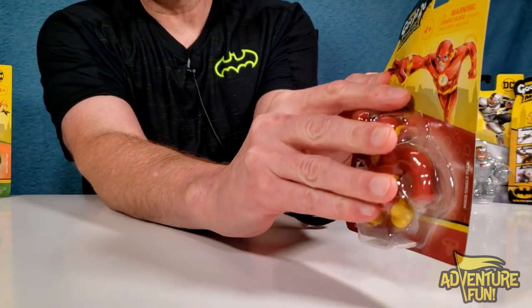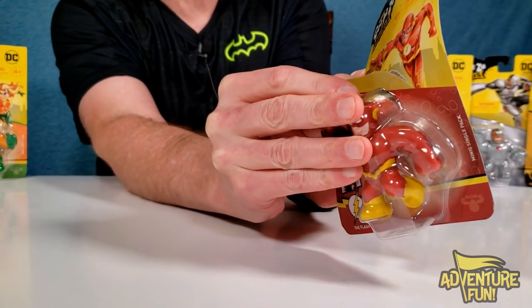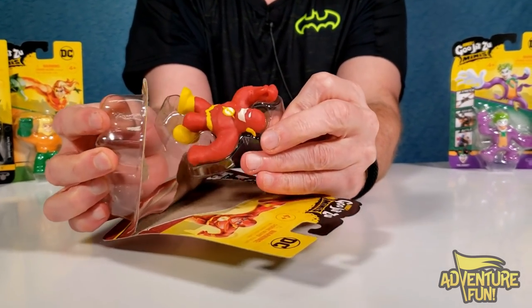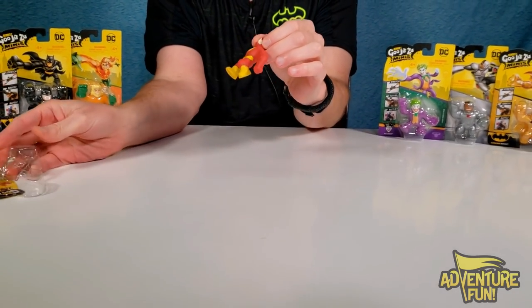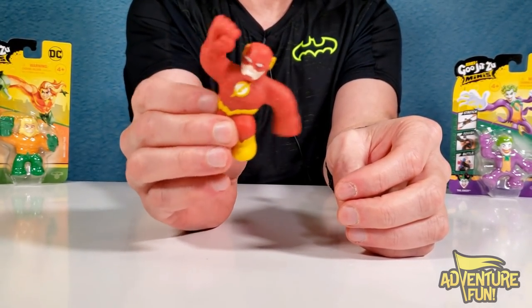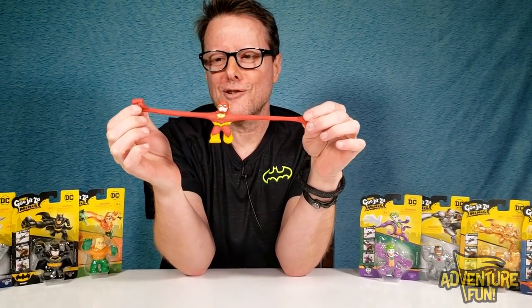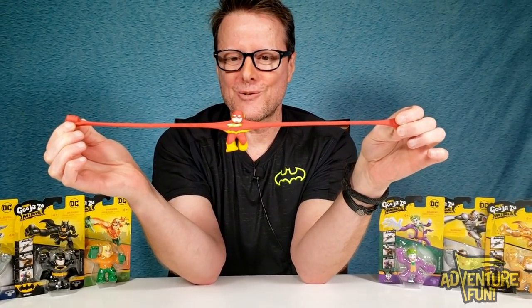Let's go ahead and open them up. I just bend it and it tears — I like to save the package as a toy collector but oh, there we go. It's got a little cup and we pull out a little piece of plastic. He's Mr. Wobbly — look at him bouncing, he's got that vibration thing going. He's so fast he vibrates all his molecules really fast. Let's go ahead and stretch him up to three times the length — oh man, that is super cool!